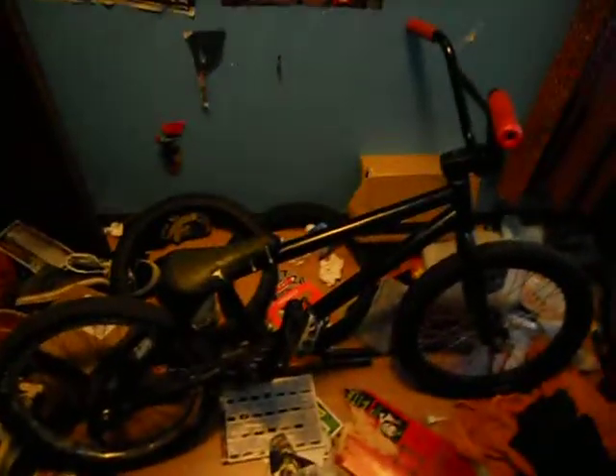Some shitty Haro stock seat — I broke the railings off of it, but it was better than this seat. This is even worse than that, so I zip tied it on there. I have not had the money for a Pivotal either. And yeah, I think that's my bike. Piece of shit. Later guys.